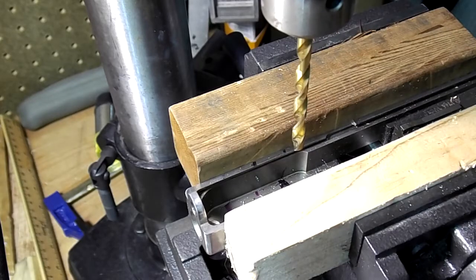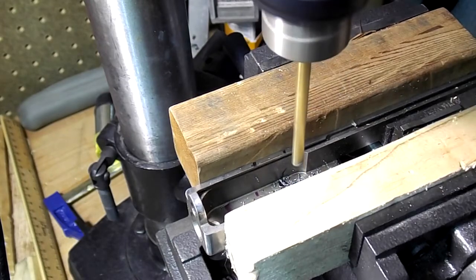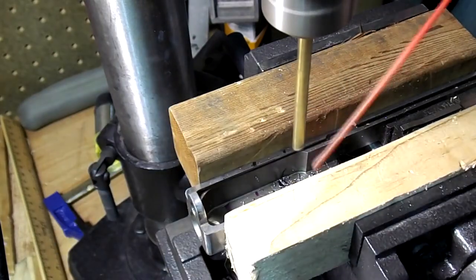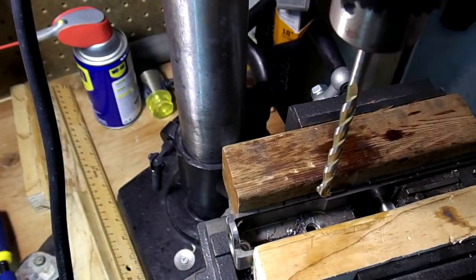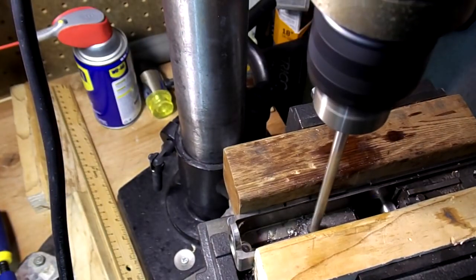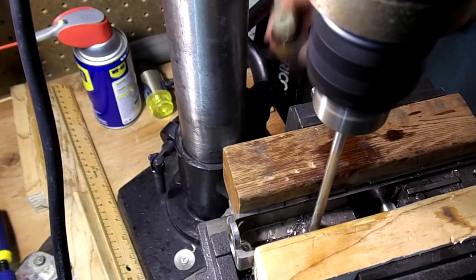First I measured and marked where I wanted to drill the holes in the slide. Next I began drilling with a small tip bit using plenty of gun oil and/or WD-40. I took my time and gradually increased the size of the bits I used. Finally I used a concrete or cement bit, which I've often found cuts through hard steel better than bits that are described to be used for steel.